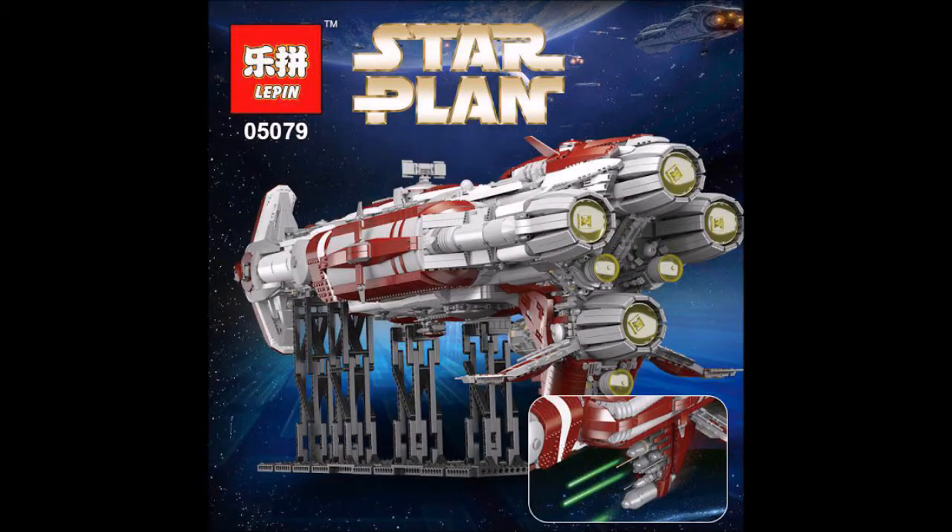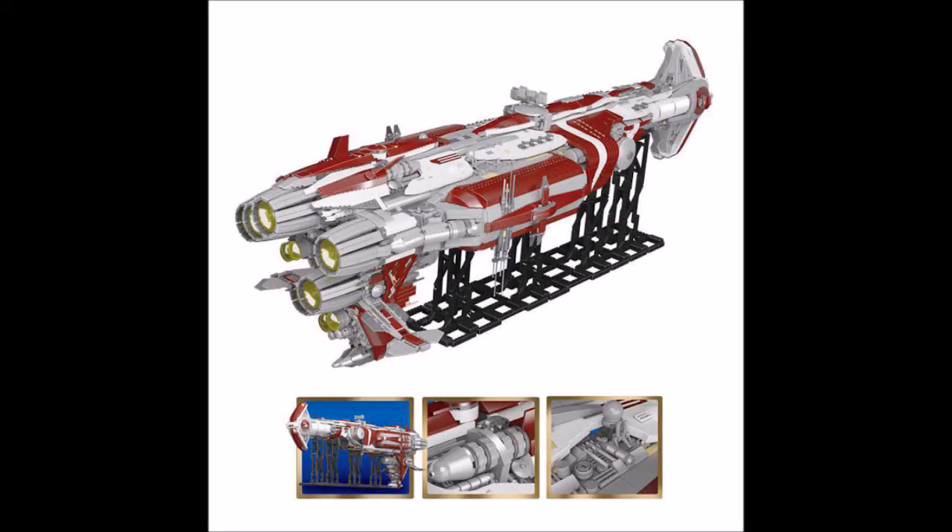It'll still be nice to look at. I'm not sure if Lepin will make this or not, but maybe they might. They do have unique sets. I just think it's a very nice ship — they maybe could have given credit to the original creator.